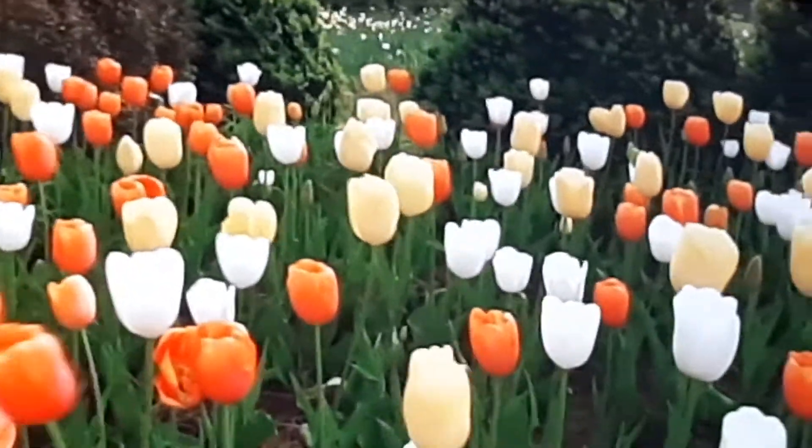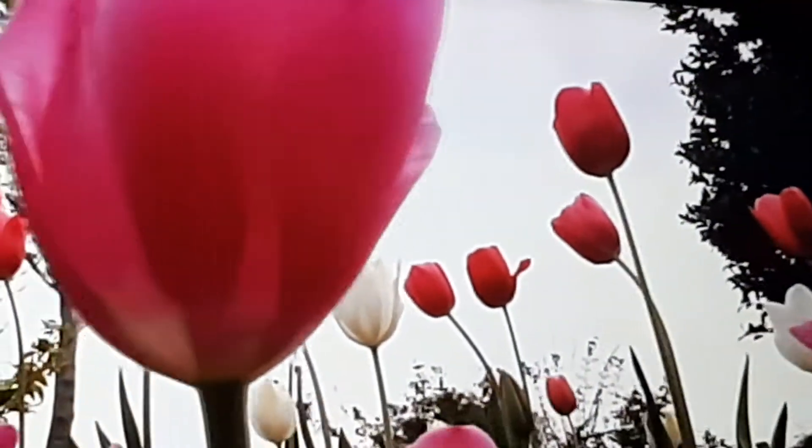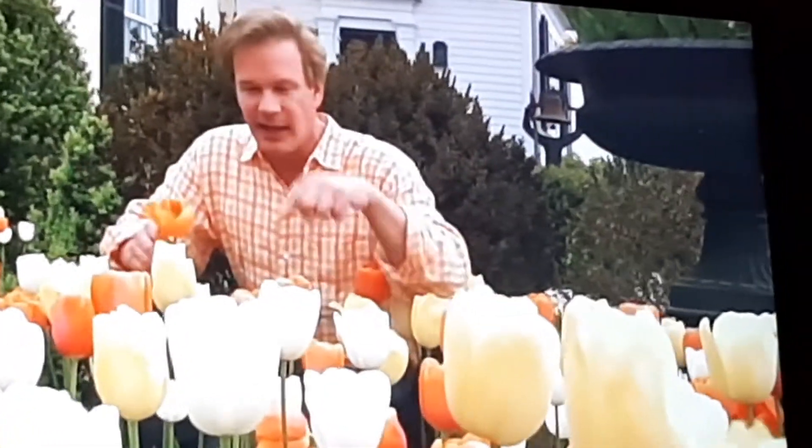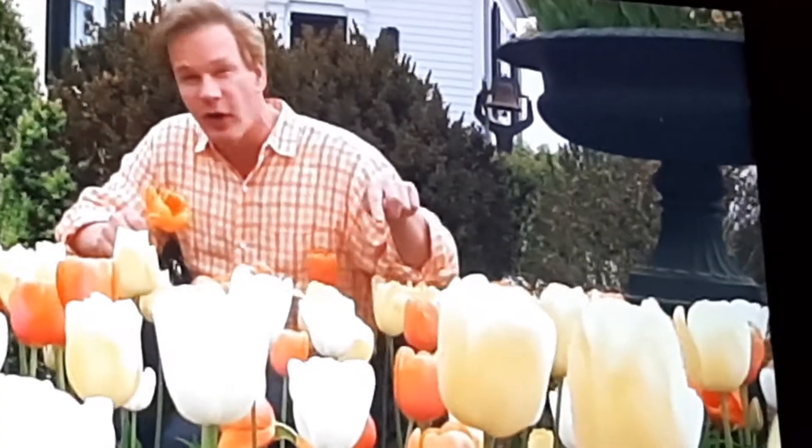I like really bright, beautiful colors. I like pastel colors. I just like all kinds of colors. And I love it when colors are coordinated. And it's no accident that I put on this shirt to talk about these tulips. What I have here are three different varieties of tulips, all planted together.